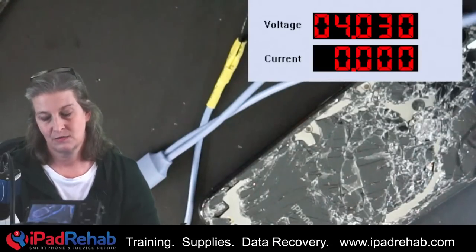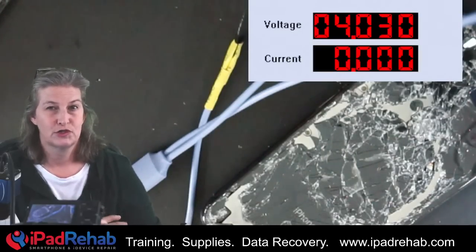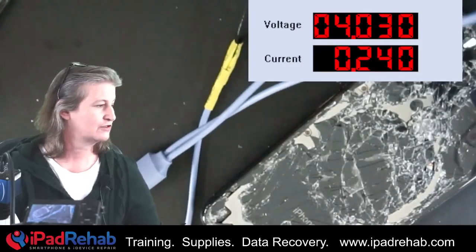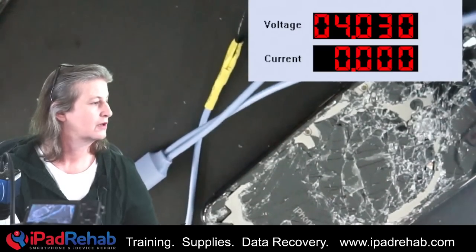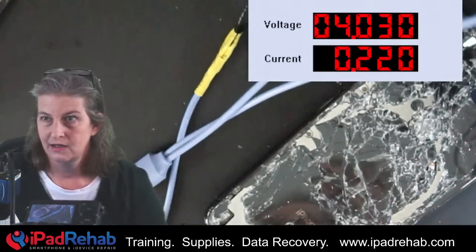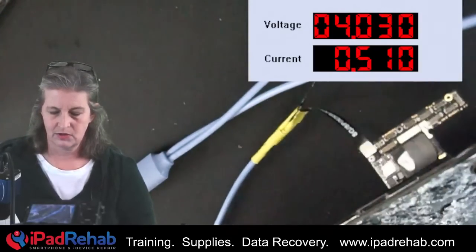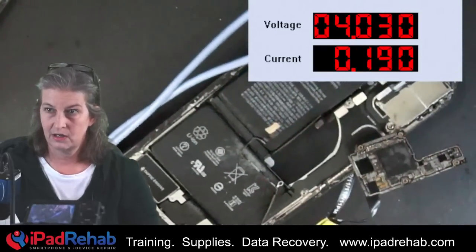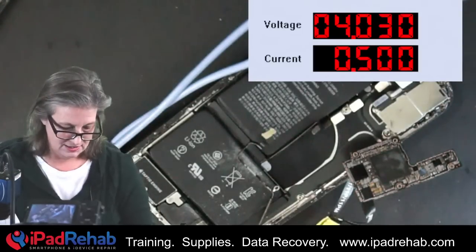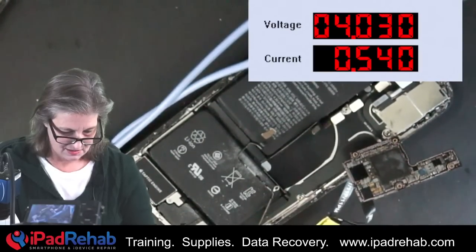All right, let's go ahead and go back to the thermal camera and see if we can find anything going on that can give us another hint. I think this phone has just been crushed inside these chips on all sorts of places. All right, wake up thermal camera. What is the brand of your hot air station? Mine is JBC. Look at that — we see yet another hot spot right in that exact same area. Can you guys see that? This phone got just clobbered in this one spot.